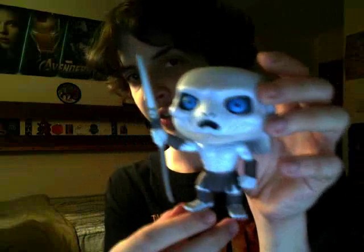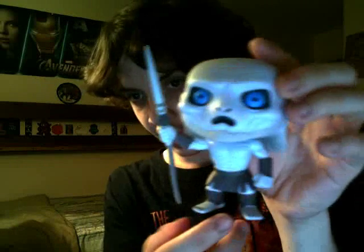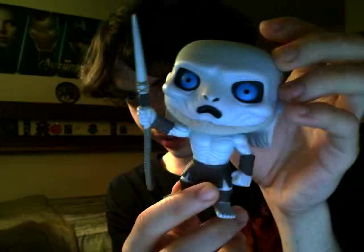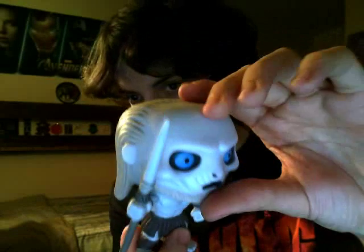I thought it very fitting to review this one first, especially after the episode we got this past Sunday. There's no articulation on these things, but the sculpt on the face is pretty elaborate for one of these. Like the beard — the texture of the hair is nice enough.